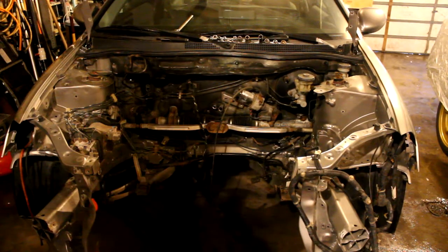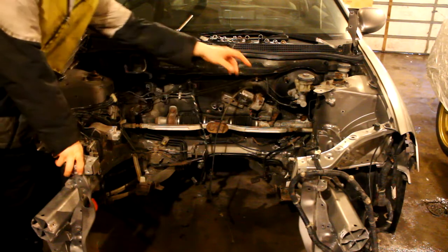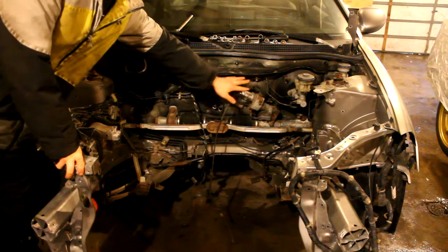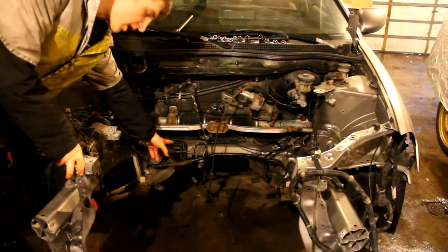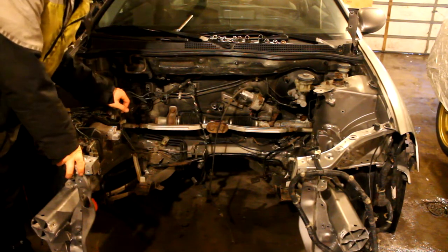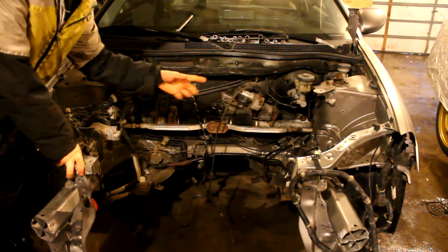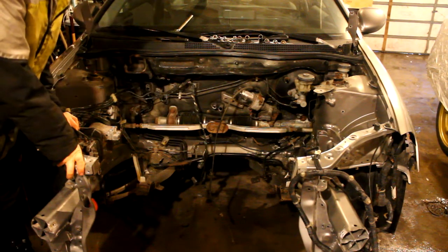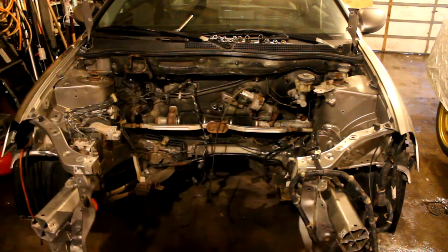The next step is removing the brake lines and ABS module. I'm pretty much going to take them off the master cylinder and remove every single brake line. I'm just going to cut them for now at the end of the firewall. I'm also going to remove the clutch line and all the reservoirs and associated brake components. So let's get started on that.